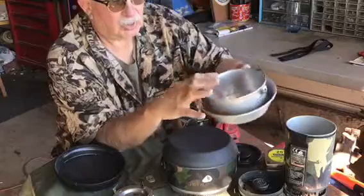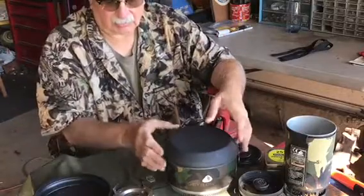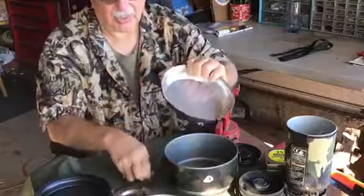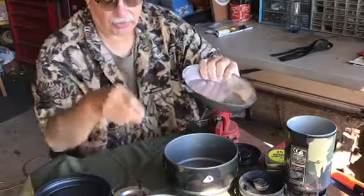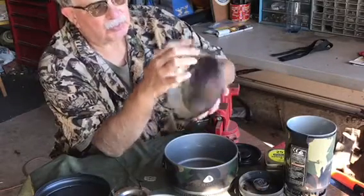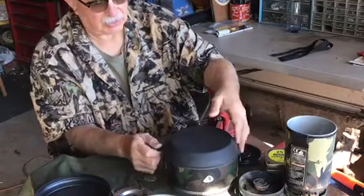A lot of you people probably have some of these Scout cook kits, mess kits — probably have them laying around, just haven't used them in a long time. I certainly hadn't. And this was the skillet on top of this cook kit. What I did is I cut off the tab where you attach the handle to the skillet, and I took some pliers and bent the rim so that it would fit snugly on top of this Jetboil pot.